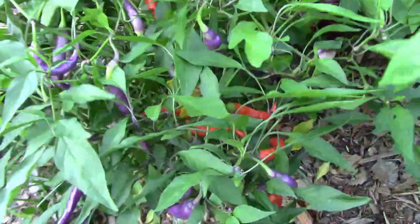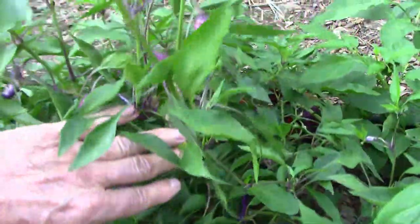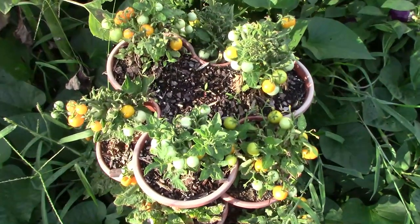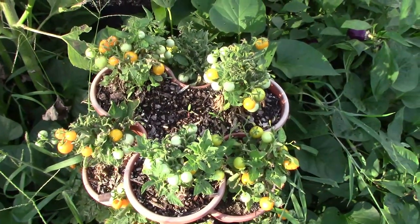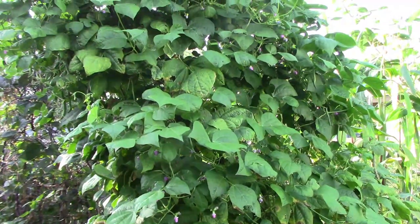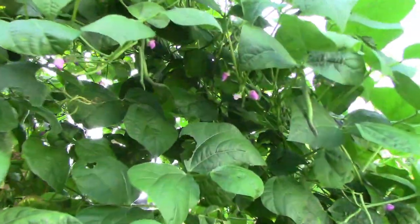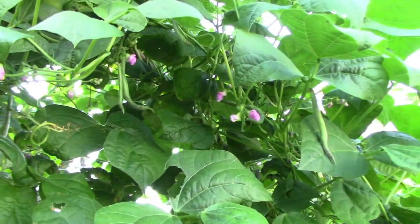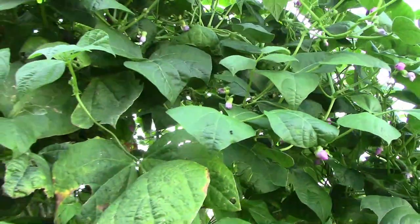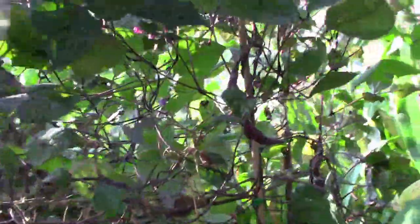The Buena Mulata pepper plant is still pumping out the peppers — the more I pick, the more it makes. The Orange Hat tomatoes in the stackable pots are producing quite a few tomatoes and still have a lot on. I've already pulled out some of our pole bean plants, but I left the Rattlesnake — it's still producing blooms and beans. The Carminot pole beans are just about done, but I'm letting a few mature so I can save some seeds from those.